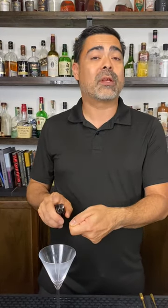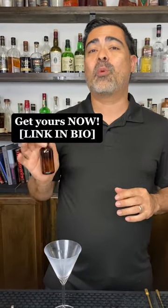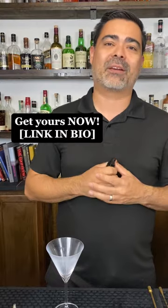Bitters is a really good one as well. We could do stencil work across the bitters — imagine this is egg white and you spray through a stencil. It's going to transfer that design onto the top of the egg whites. So atomizers are a great way to really have a big impact on your cocktail.